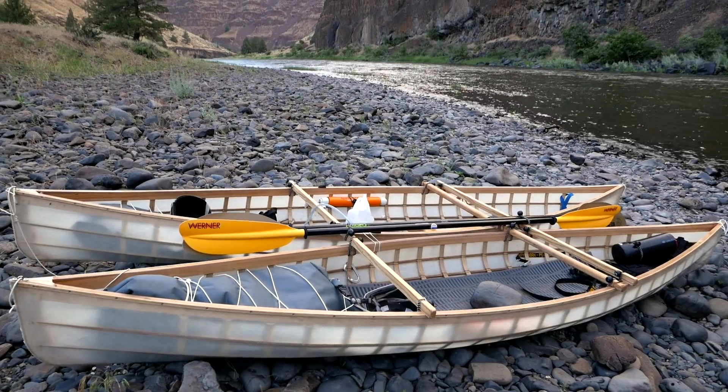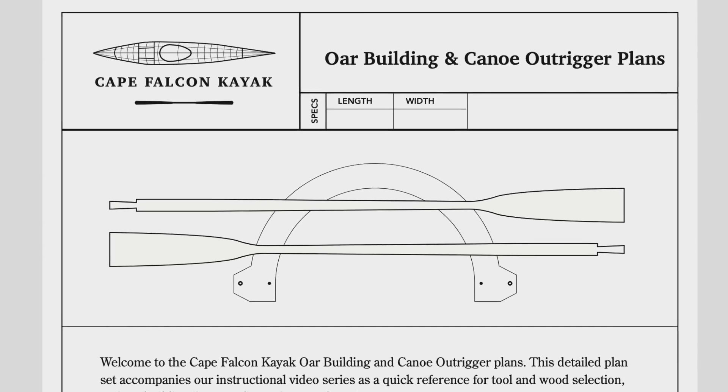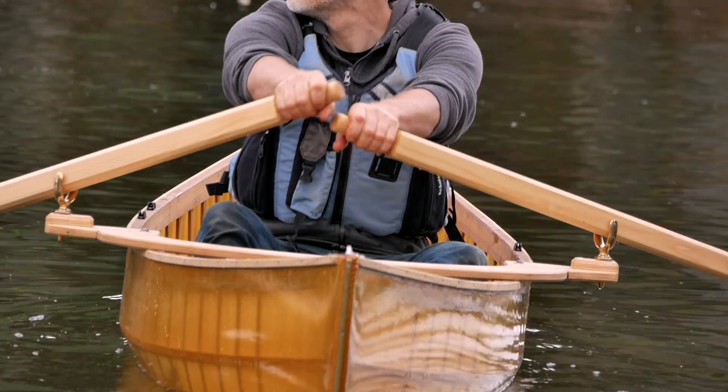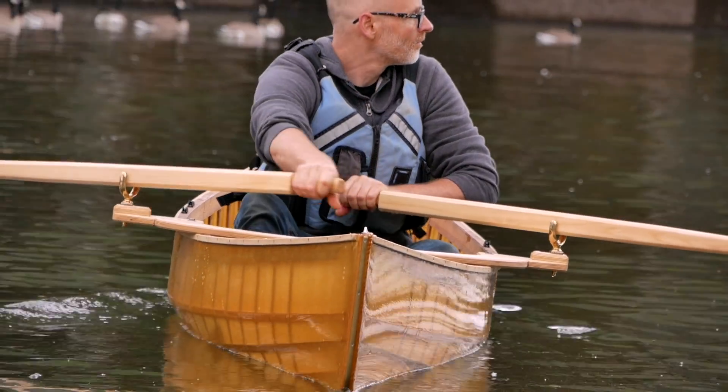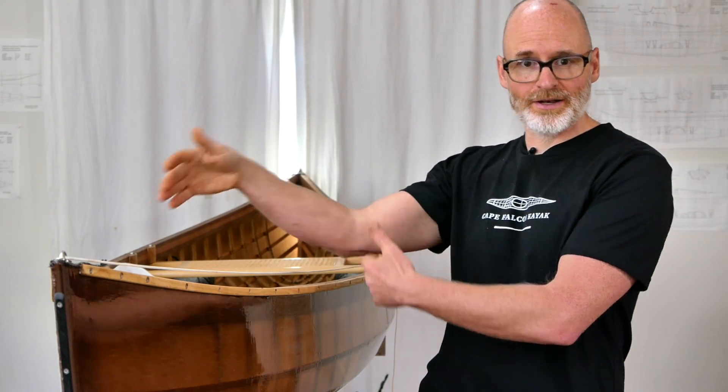I have a catamaran system for those boats, which is really fun for rafting together and sailing downwind. It's also been a really fun way for me and my partner to run moving water rivers. And this year I released a rowing system that is really easy to build, fast to install, and mimics the rowing geometry of an Adirondack guide boat. So that's a roundup of the history.